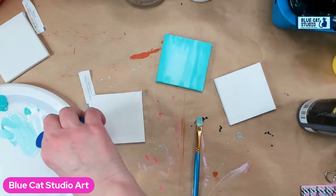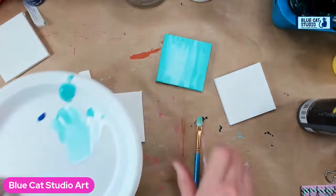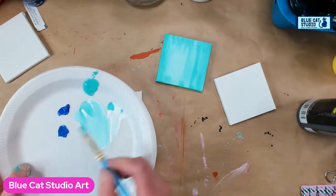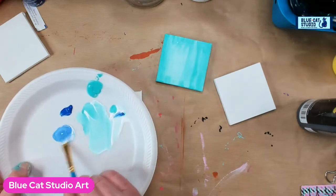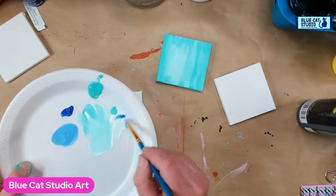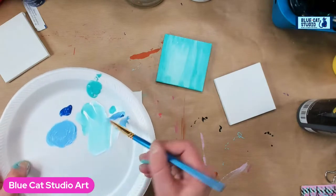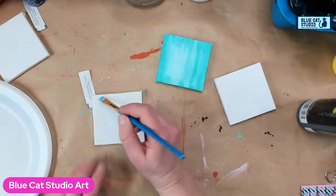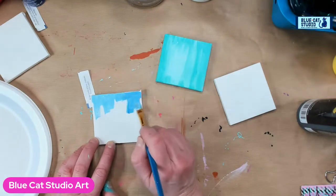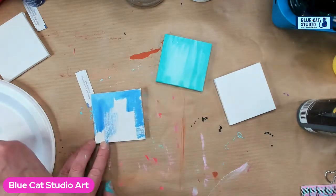I'm going to grab some ultramarine blue. I don't need to rinse my brush cause I don't want to go full ultramarine, but I'm going to grab some of that and then maybe take some of the white. If a little bit of that aqua gets in there, in fact maybe we'll add a little aqua. I'll just kind of make a pretty color. I'm going to take it down a few notches so it's a nice pale color — keep adding some white and you get a pretty, almost like hydrangea color. I can even grab little bits of the darker ultramarine to blend it in as well.